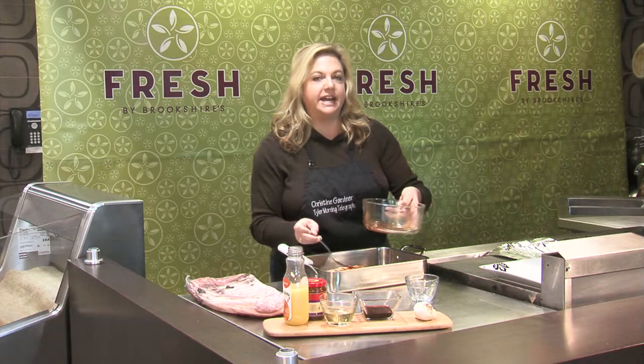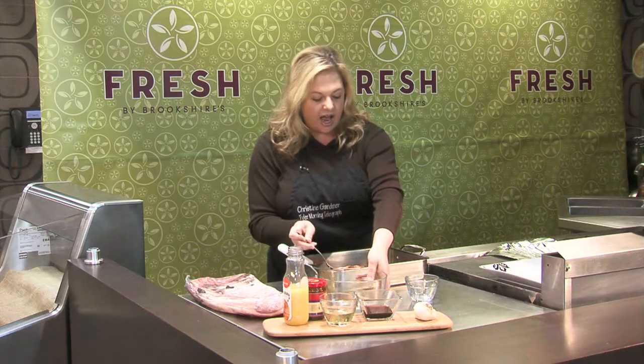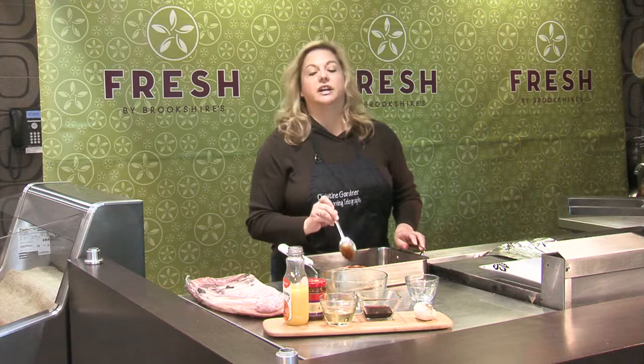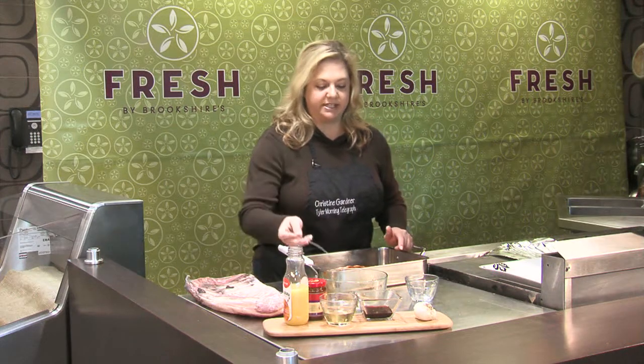This is really one of my standby Asian sauces. I'll use this for dipping egg rolls, and also if I'm doing a beef satay it makes a really nice dipping sauce.